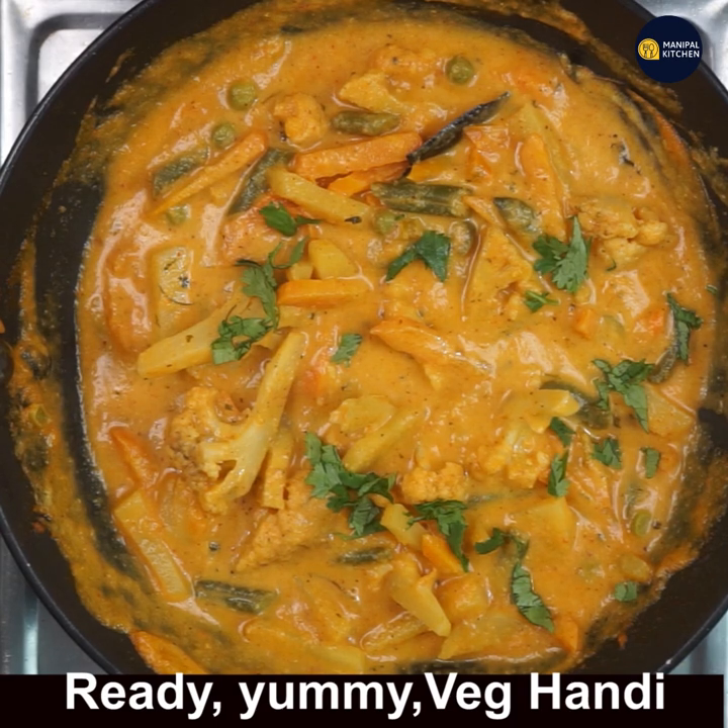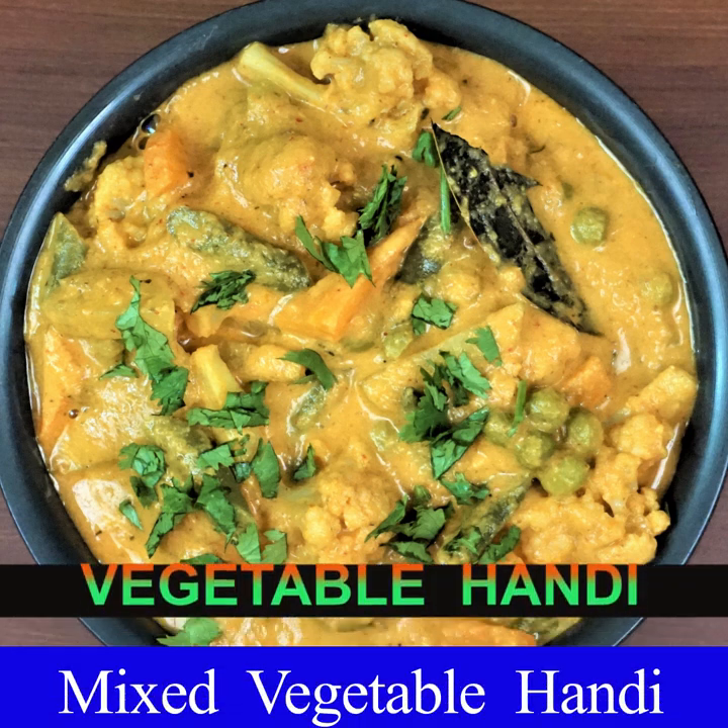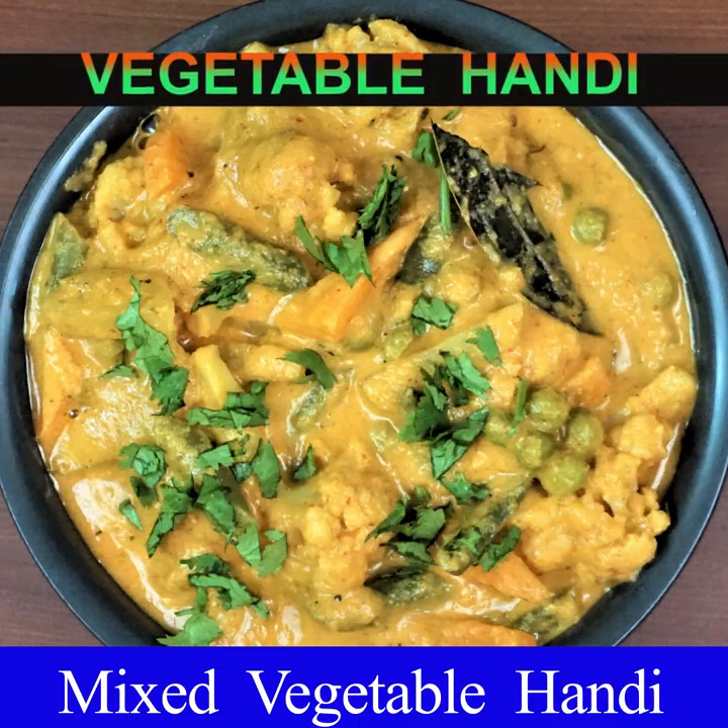The yummy veg Hindi is ready to serve with rice, chapati, puri, and more. Please subscribe to my channel and press the bell icon for new recipes. Bye for now!